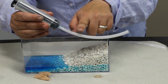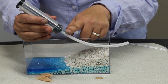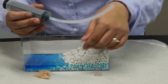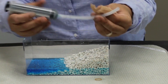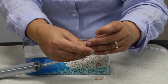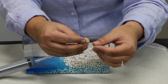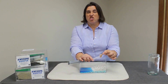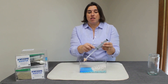Well casings function to hold the well in place nice and stable, and they also prevent water from leaching out of the well into surrounding areas. The third component is the well screen — we're going to use a piece of nylon as our well screen. Attach the nylon to the end of your plastic tubing using your rubber band. Well screens function to prevent dirt and debris from entering the well and damaging either the well casing or the well pump.